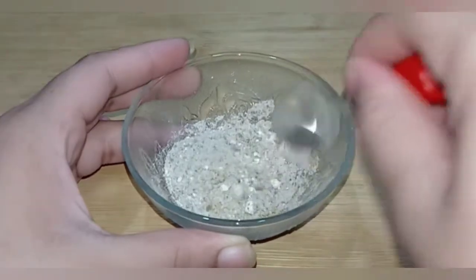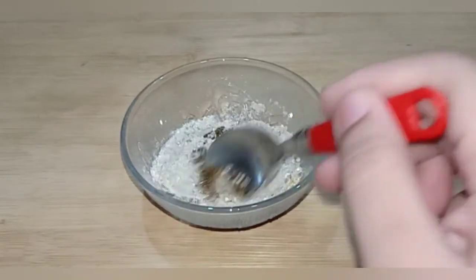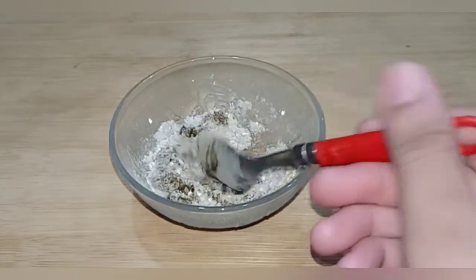Mix it all together well with 2 tablespoons of rice flour. After that, I have taken coconut oil. This will be very nice for the skin. It will help nourish from the skin. It will make the skin very light.